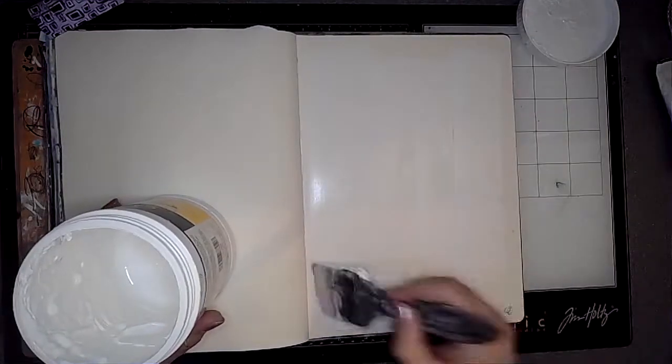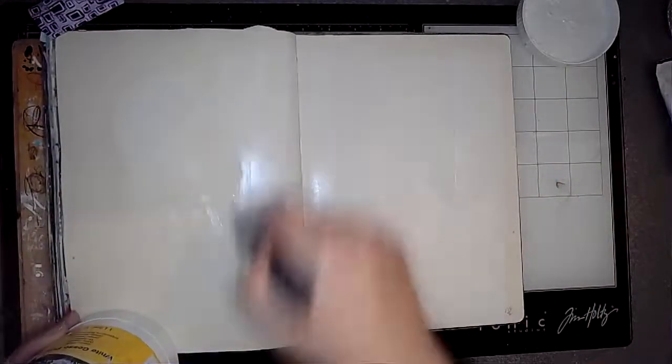Hi everybody, it's Clare back with another art journal video. I'm working in my large dilutions journal — I seem to do that a lot. Just adding a thin layer of gesso to the pages. It's going to be another Christmassy page today — stockings on a washing line.